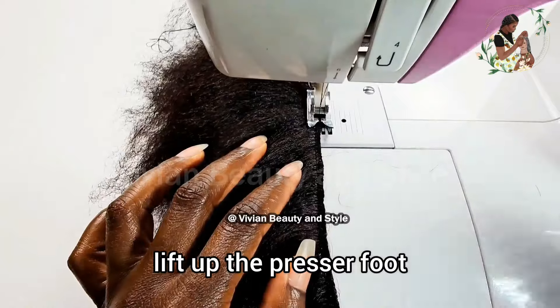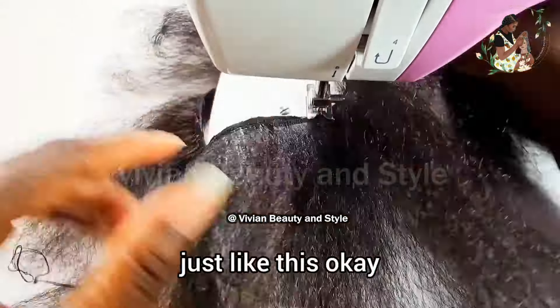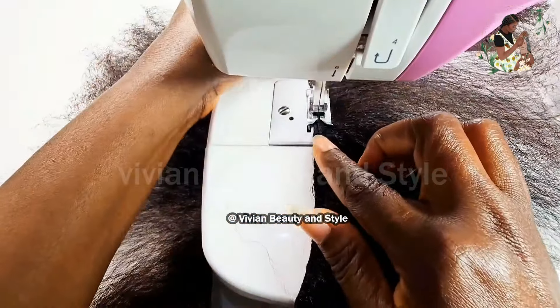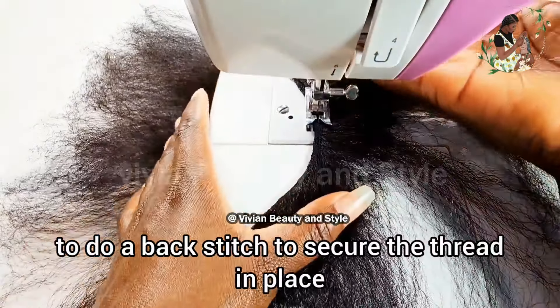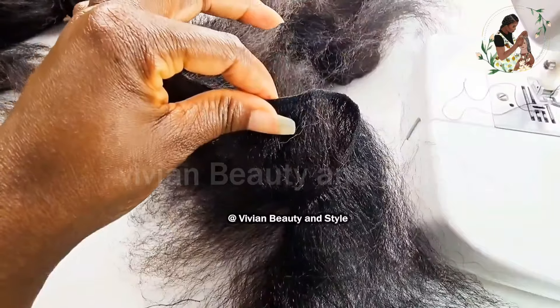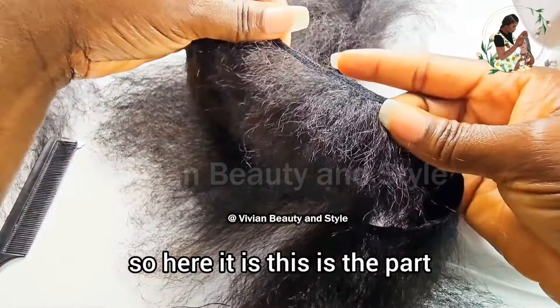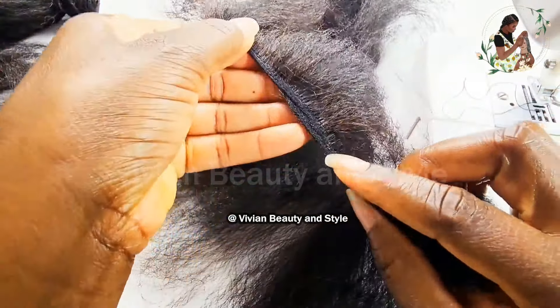As you can see, I have these short wefts, so to extend the length I'm going to be joining them together. I'm going to take the end of one weft and place it on top of the other one, just enough to secure them together. Then I'll take this to my sewing machine and do a straight stitch or top stitch on the weft, joining them together like this.